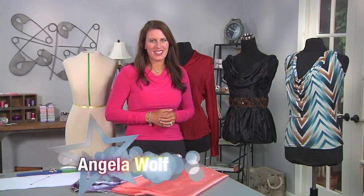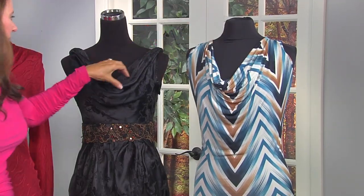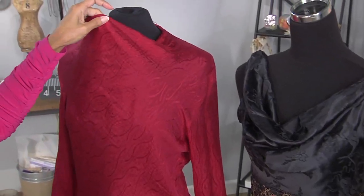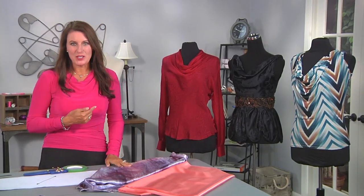Hi, Angela Wolf here, fashion designer and online instructor. Today I want to show you how to drape your own cowl neckline. Regardless if it's a knit top or silk, you could also use the cowl in the back of the shirt. Here's a silk that's a little softer that you could use for a blouse. This is very simple to do and it's much easier if you drape it.